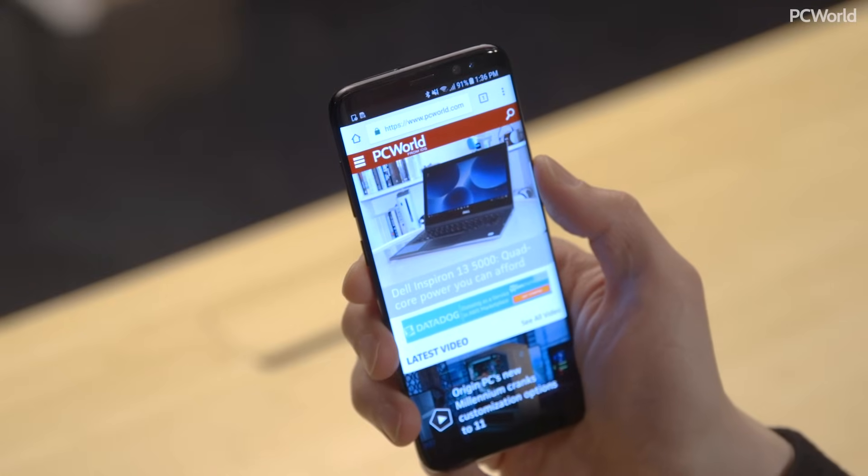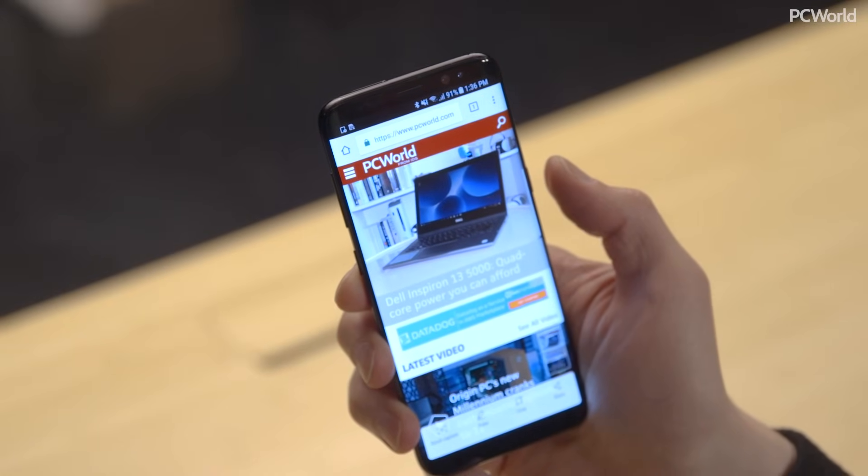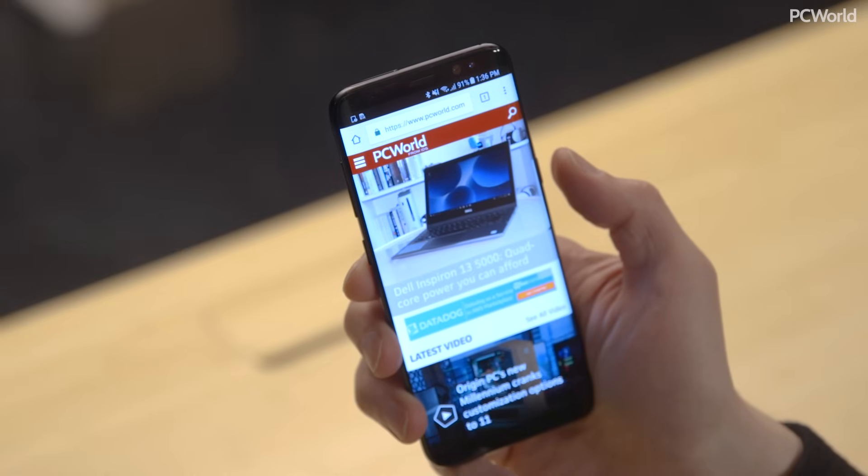Next up, we have the Samsung Galaxy S8, which was Samsung's first flagship that didn't have the home button. So they changed how to take a screenshot a little bit. Instead of pressing the home button, you press the volume down button with the power button at the same time, about two seconds, see a little animation, and your screenshot is captured.